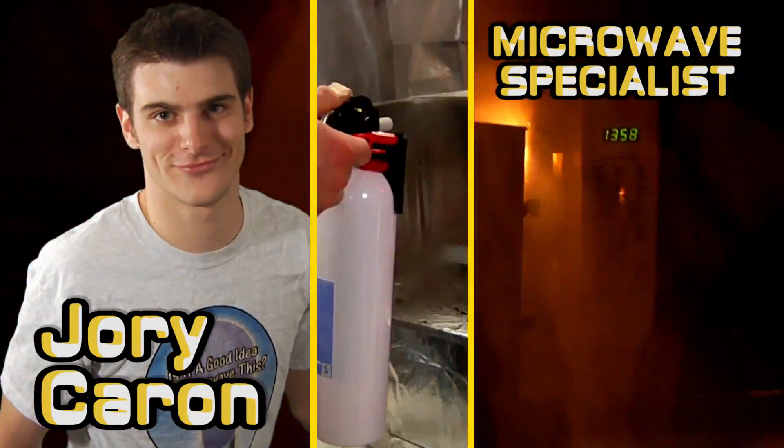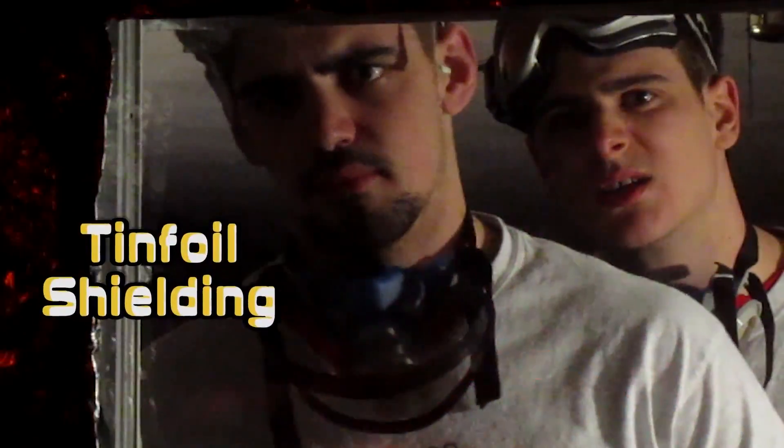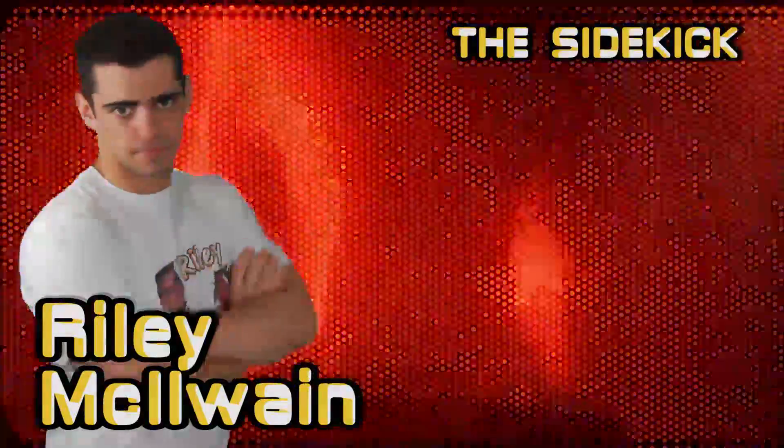It smells like victory. All hands to the deck. Nobody likes roasted nuts. The masks, they do nothing. You totally could have died. Get for a shield — it actually works.